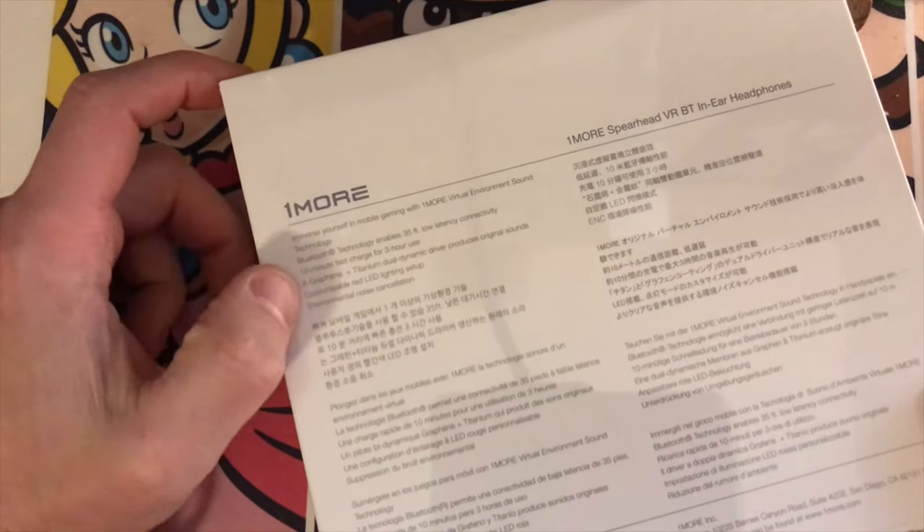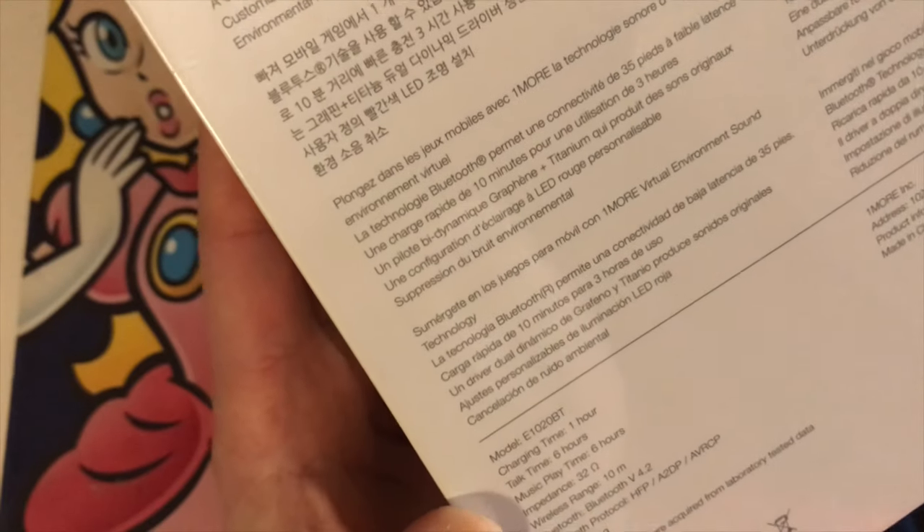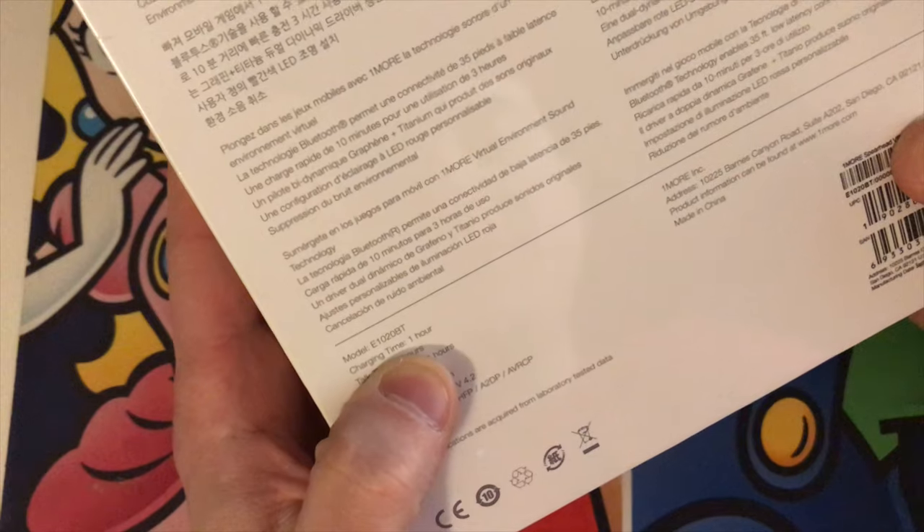Nothing on the side there — just the thing that says 'open,' nothing on that side, just a little Bluetooth logo on the back. In English it says the same things, and then it says it in other languages. The model number is the E1020BT, if you're wondering before I put up the link to the review.